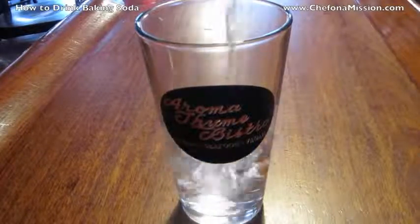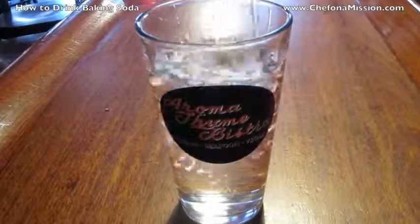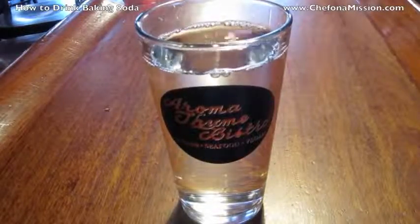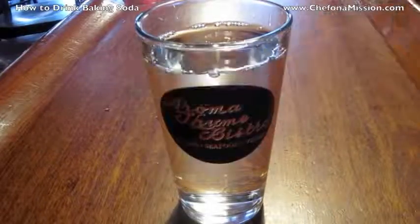I'm going to pour a pint of water. A pint is 16 ounces. This is room temperature water — you could use cold water if you wanted. Here is a teaspoon of baking soda.